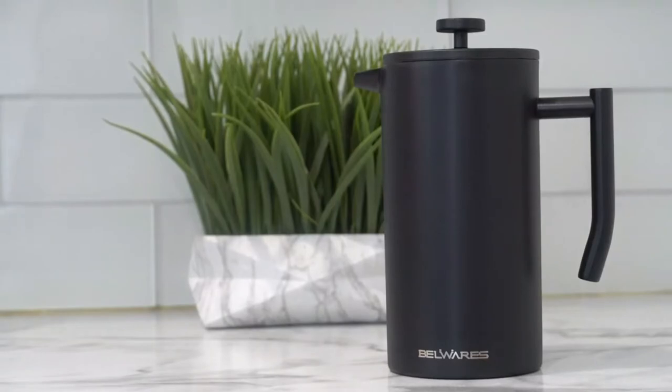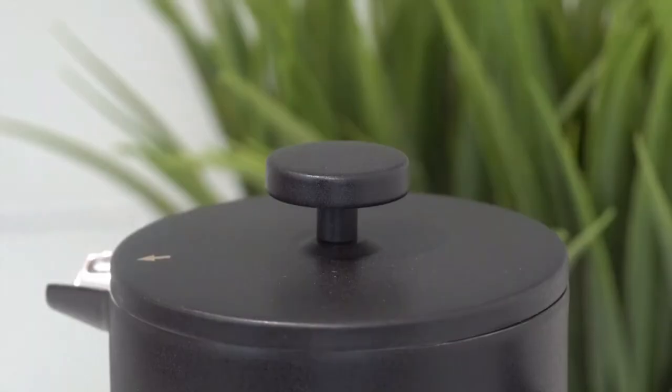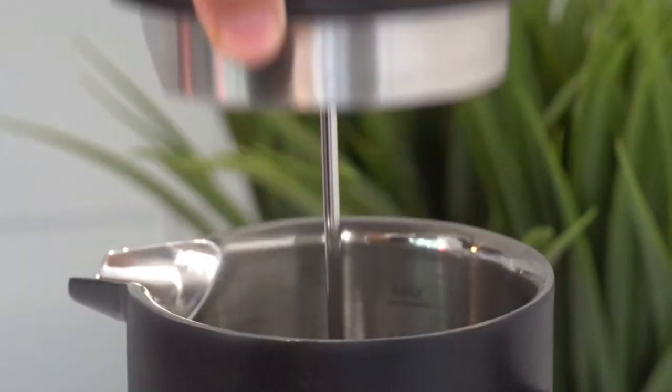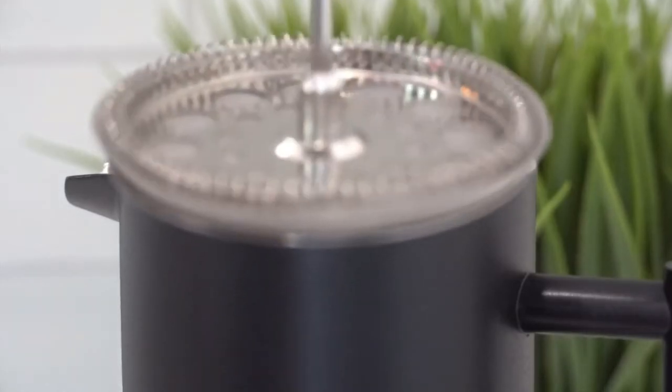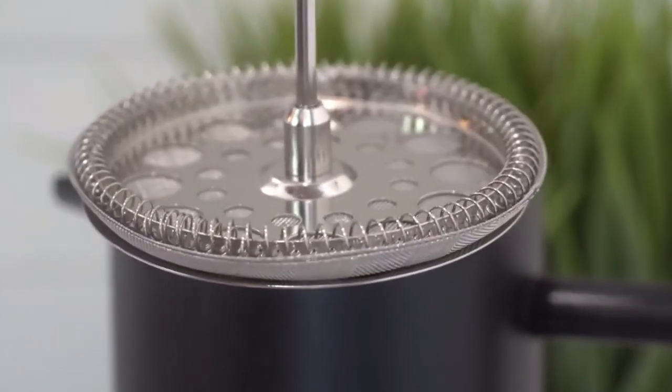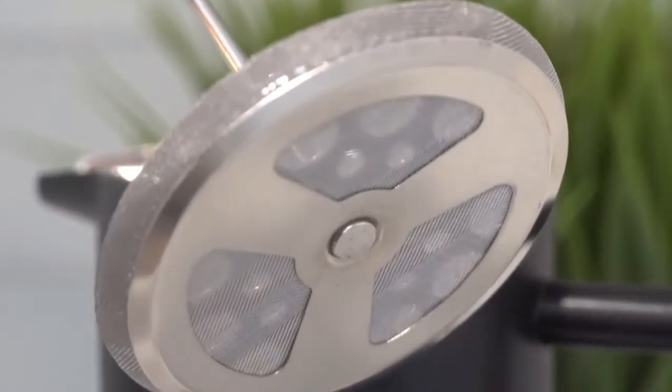Introducing the Bellwares French Press. Our press features an ergonomic handle and double wall insulation with a deep lid that keeps coffee hot on the inside and cool to touch on the outside. It's made of high quality stainless steel that doesn't leave a metallic aftertaste. The 4 layer filtration system ensures that no coffee grounds are found in your cup.